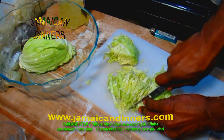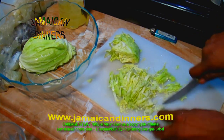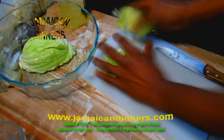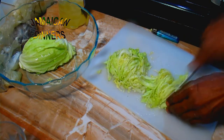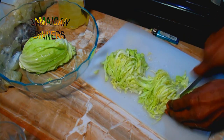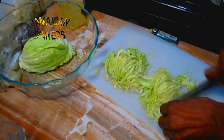It doesn't really matter how you shred it. Some people like it fine and some people like it medium cut. Just do what you see me doing — cut it in and shred the cabbage in a medium cut.